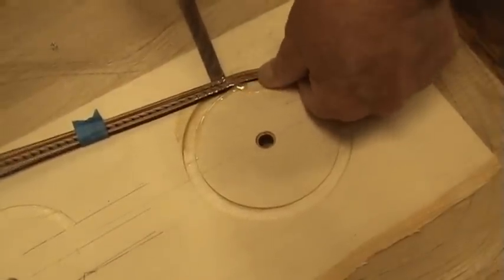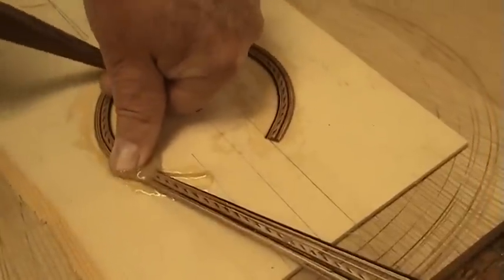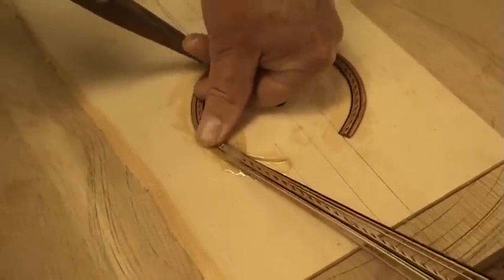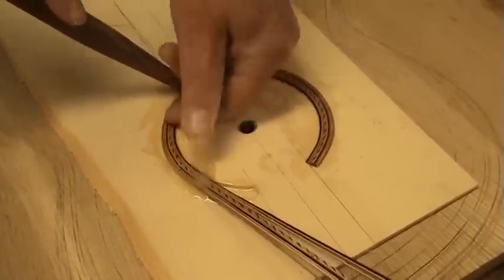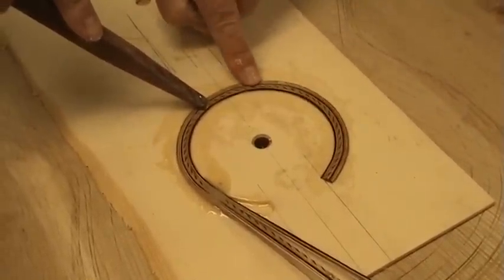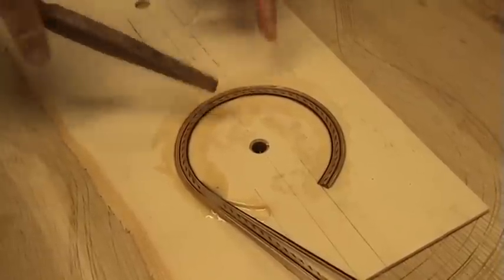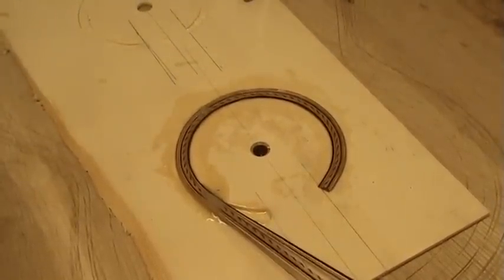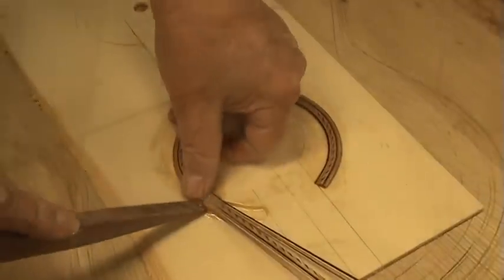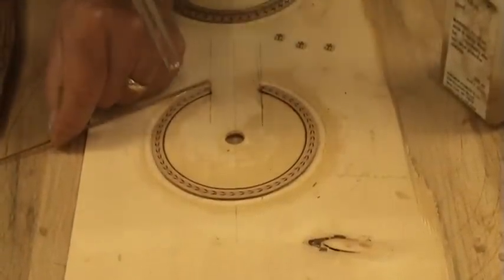Lever it in there. One of the things I've discovered — and the key is you have a lot of pieces together so they support each other. If I tried to bend that rope pattern around by itself, it would not go. But because you have material on both sides of it, it goes quite easily. Getting this first tile in is usually the pain in the... yeah, that one.